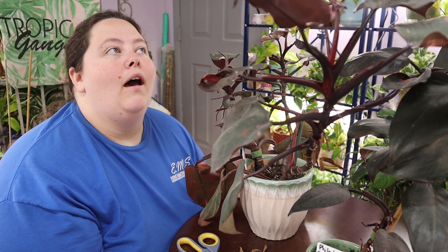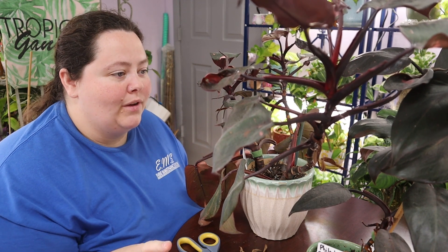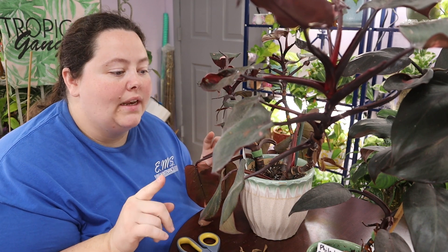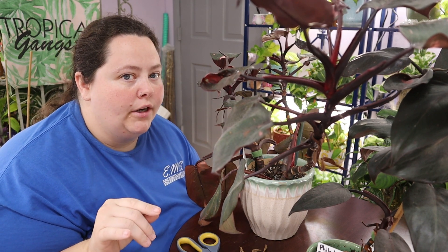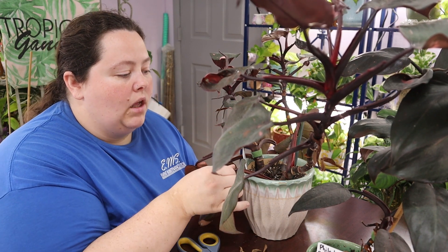So today is vlog five of my climbing slash trailing philodendron collection tour vlogmas thing. And today I'm going to be showing you my philodendron pink princess. I have two of them. I got one as a cutting from my friend Albert at Breaking Bordecai — he also has a YouTube channel, go check him out — and then I got one from Walmart.